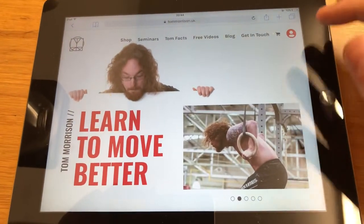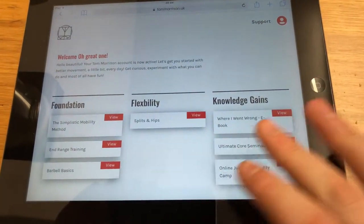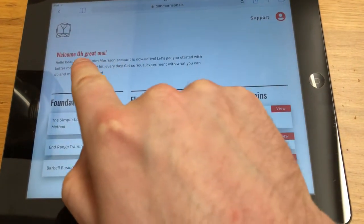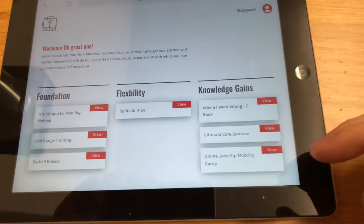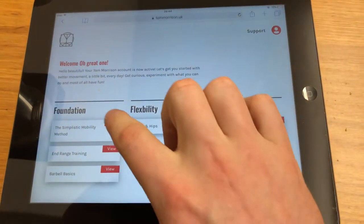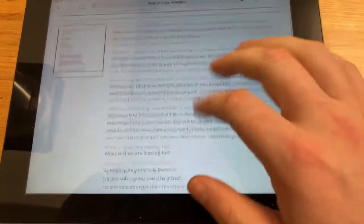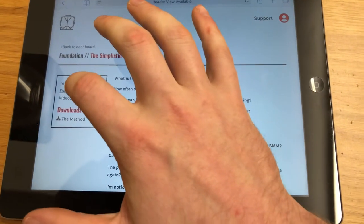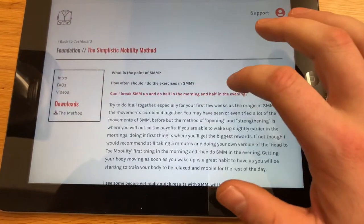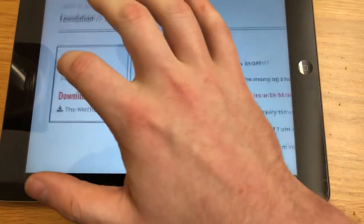Whenever you purchase something, you'll get a login and you will go to your profile. This is a fully unlocked profile because it's my profile. Here you can access anything that you buy. For most of you, you probably know the Simplistic Mobility Method — it's now on the site and you have all of your details there, your FAQs here. That tells you how to sort of work with the program and get yourself all back in order.